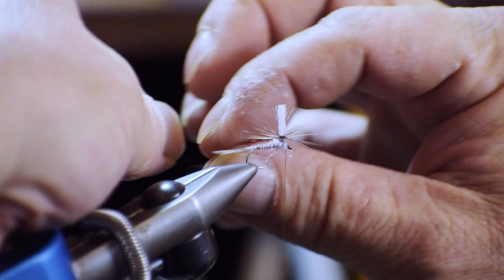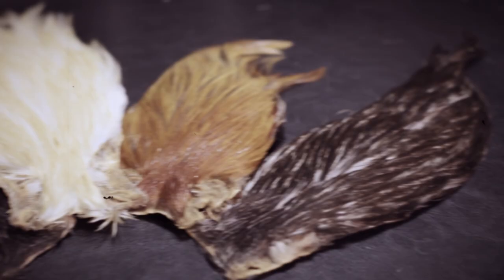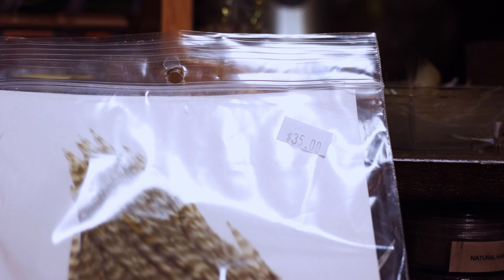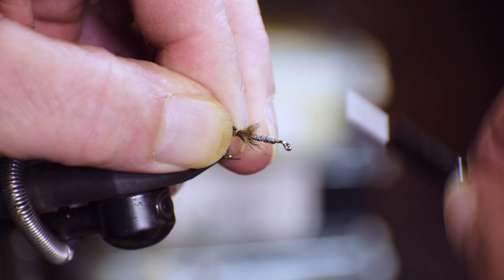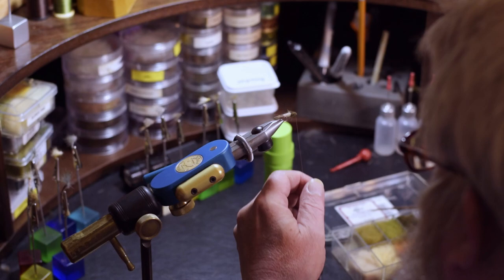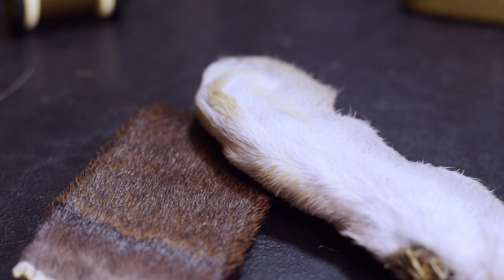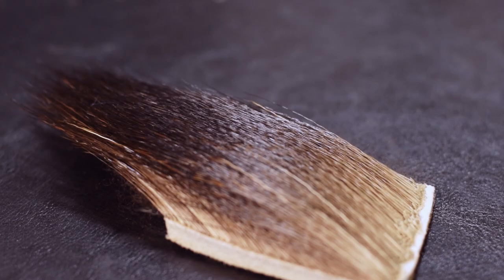But there are drawbacks. These days the hackle coming out of some of the major hackle producers is just amazing compared to what it was back in the day, but it is also amazingly expensive. If you need a less expensive but very versatile material that will produce a wing that will float your fly, I would like to suggest using either deer hair or snowshoe rabbit's feet.